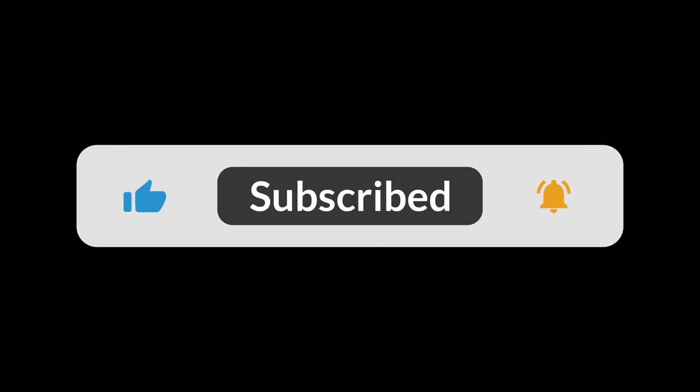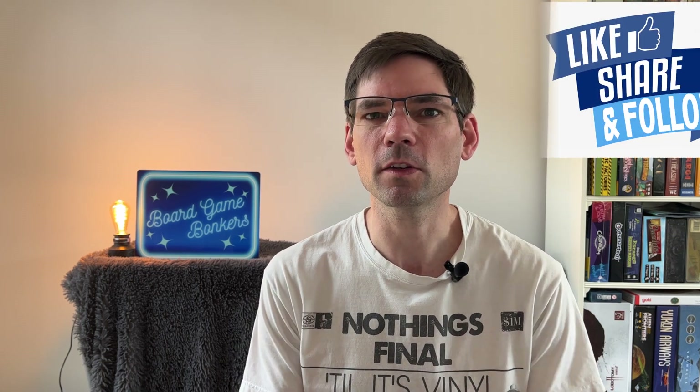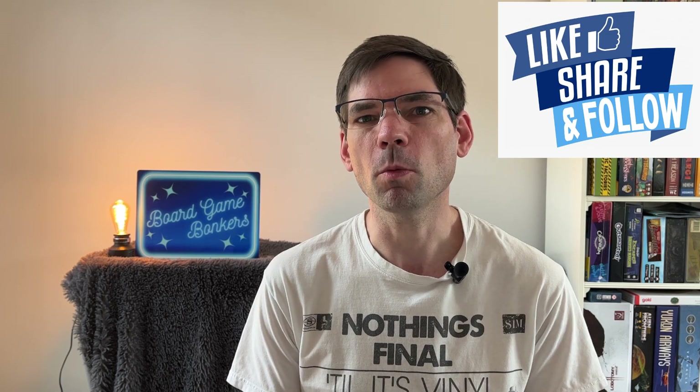We're going to do a bit of a series with things like 10 accessory ideas and 10 storage ideas as well — we'll leave links in the description below when we do those videos. Before we get on to this list, please consider subscribing to the channel so you can see more content like this, and please like our videos as well because that lets others know about what we're doing. Let us know in the comments below if there's anything we've missed off the list.